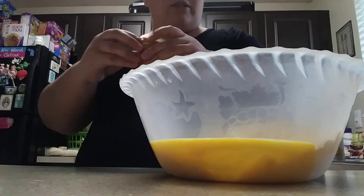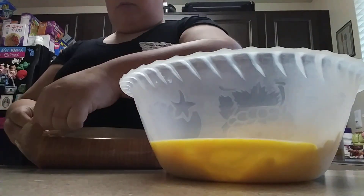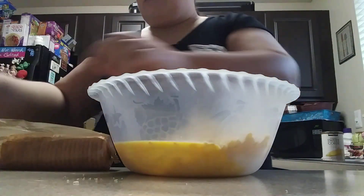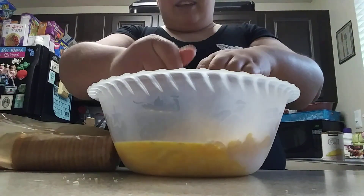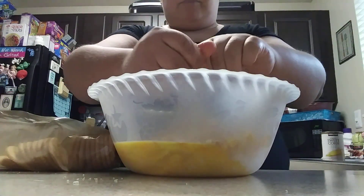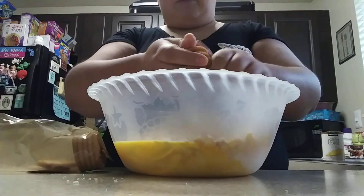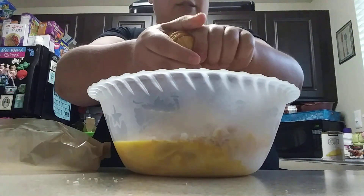What we're going to do with the Ritz crackers is crush them up and add them into the mixture. Just take a little bunch of them and start crushing them up. This stuff is seriously so good, it's so savory and so flavorful.